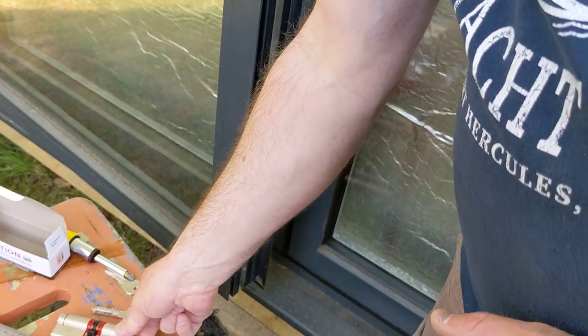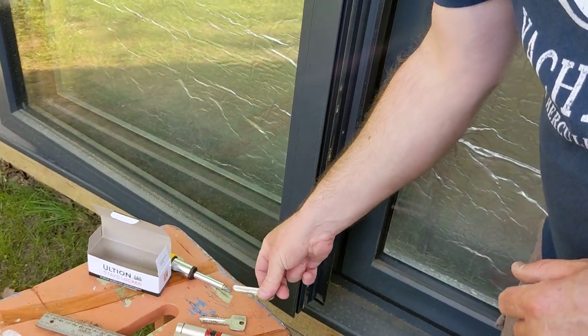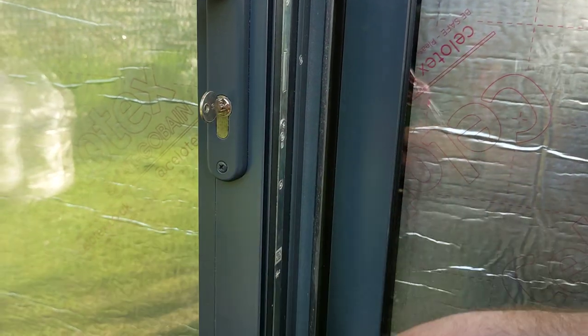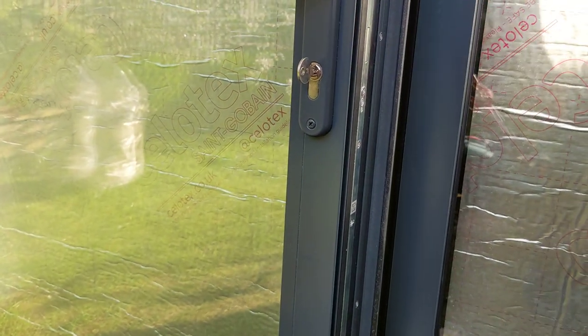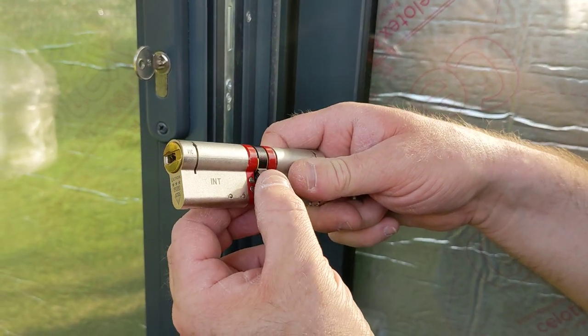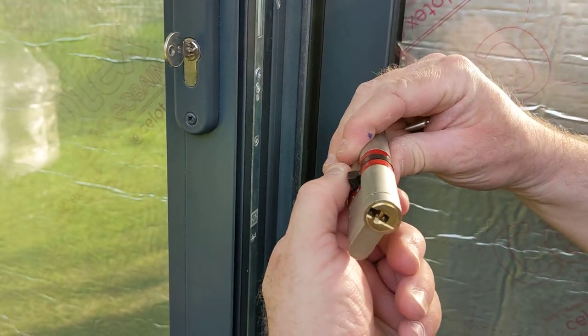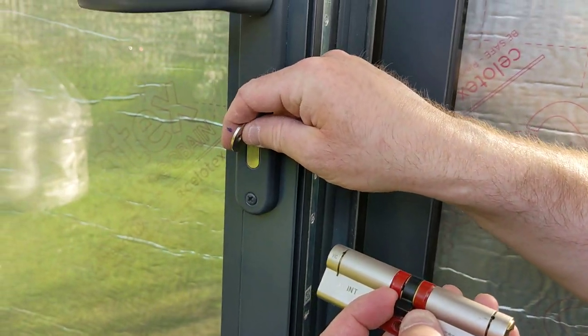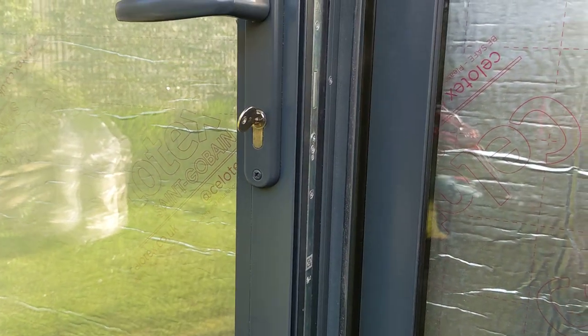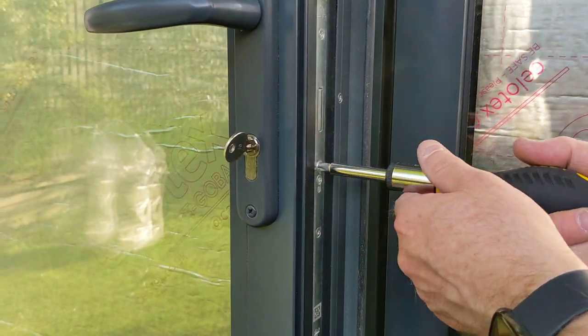This high security lock has the measurements written on it — internal and external. You need the key for your old lock because when the lock is in that position the black piece won't allow you to pull it out, so you need to turn the lock as you undo it, and then you can draw it out and put the new one in.